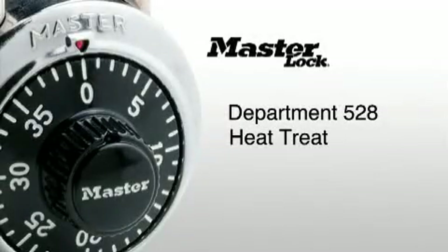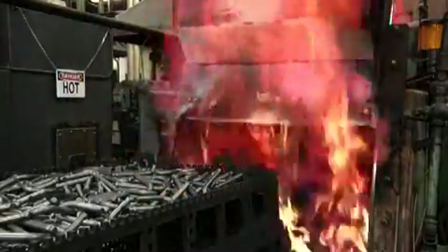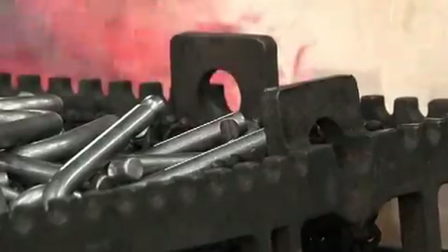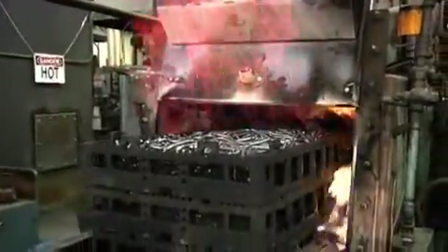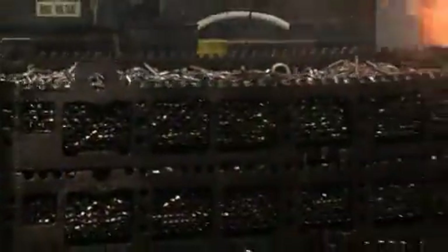Department 528, Heat Treat. Here in the Heat Treat department, we start with our fully formed shackle that's still relatively soft. We put it through our Heat Treat processing and what results is a stronger, tougher, more cut resistant shackle. Heat Treat is focused on altering the grain structure of steel to achieve greater hardness and strength. Our four batch process ovens treat the vast majority of the shackles produced in the plant.